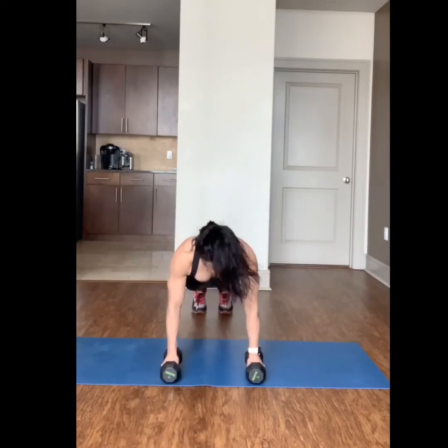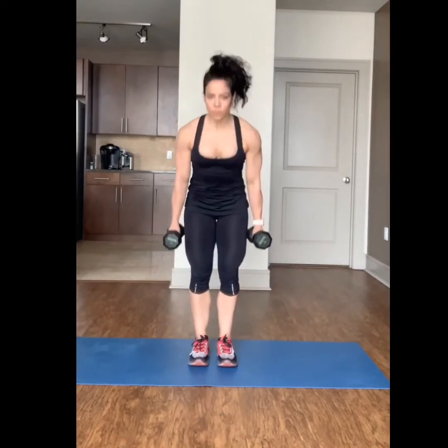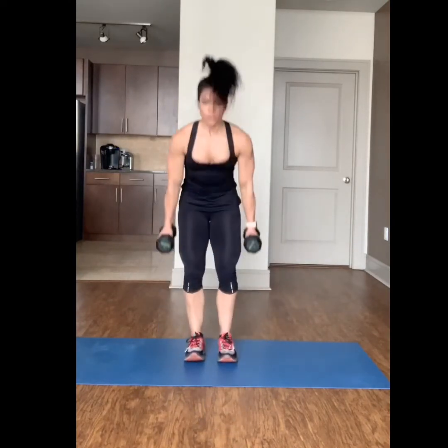Complete 30 seconds of weighted burpees. Then squat down, jump back, push up, jump back in, and stand.